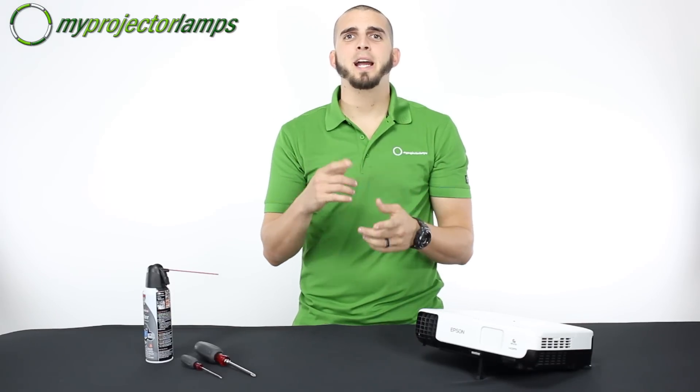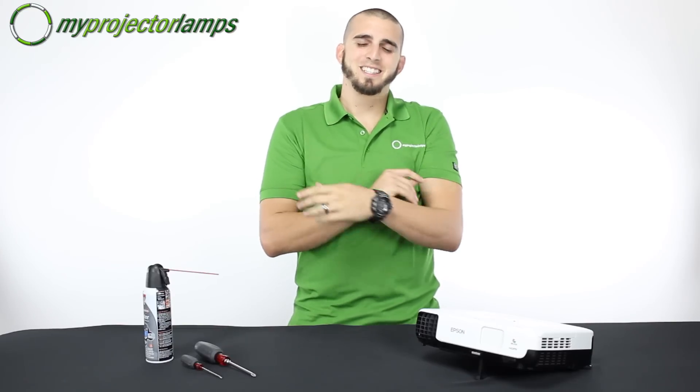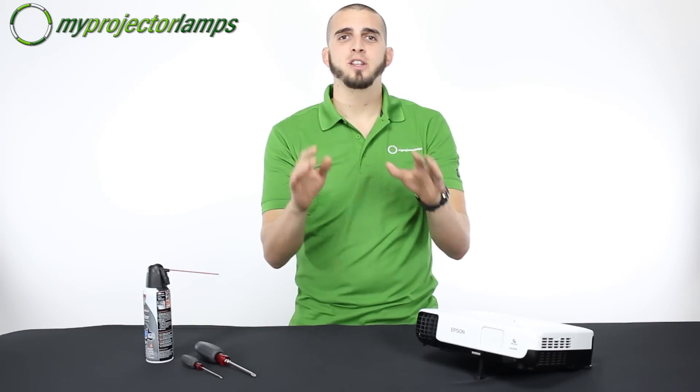Hey everybody, thanks for tuning in. My name is Manny, I'm one of the technicians here at MyProjectorLamps.com. Today I'm here to show you how easy it is to install one of these projector lamps into your projector. It should only take a few minutes.